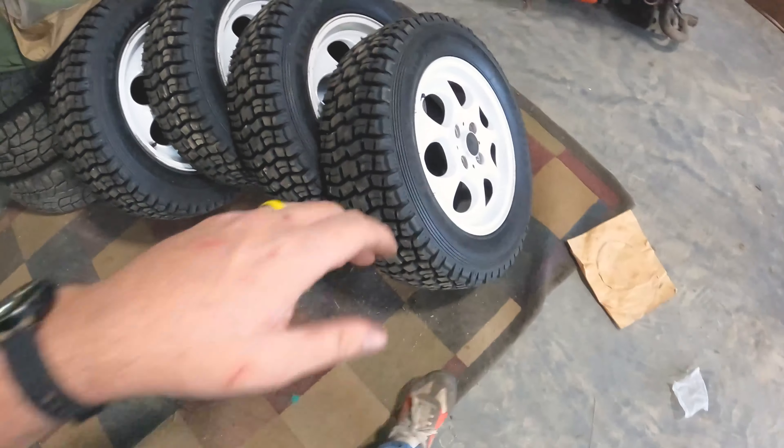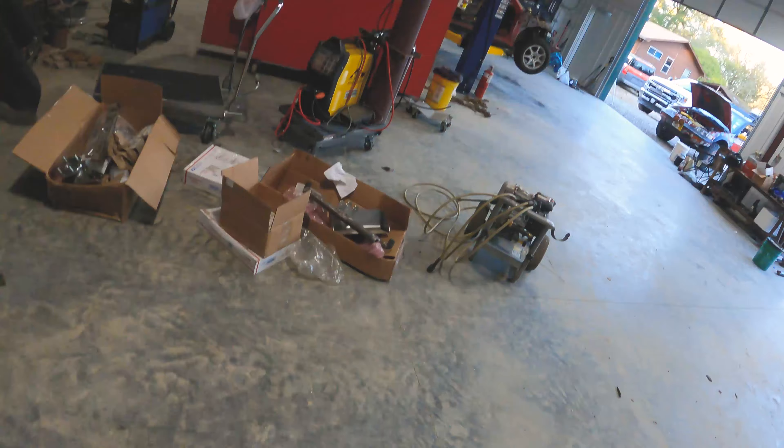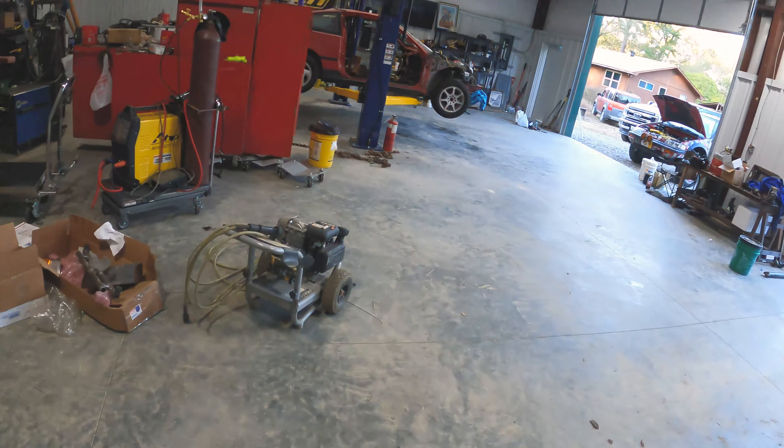These are gonna work very well. The plan right now is to use these on the Fiesta. I already had two SGs but had plans to buy two more, so I just skipped a step and got four altogether. The cool thing is with the mini wheel, those will also fit on the CRX, so I can slap those on the CRX at any point in time.